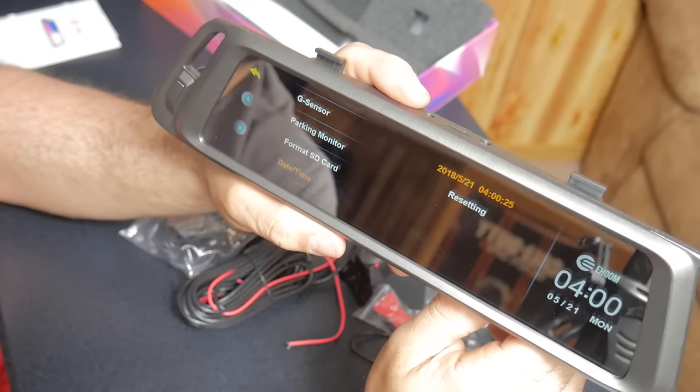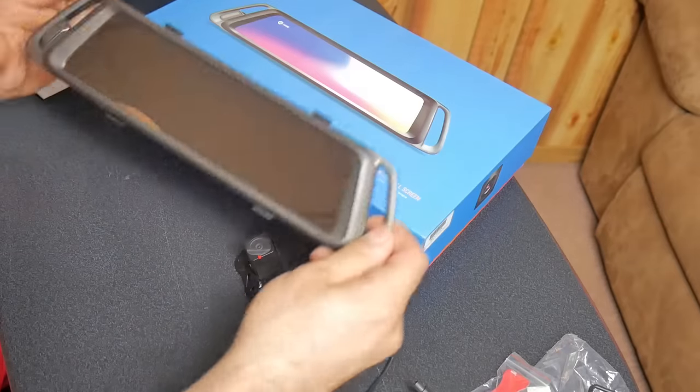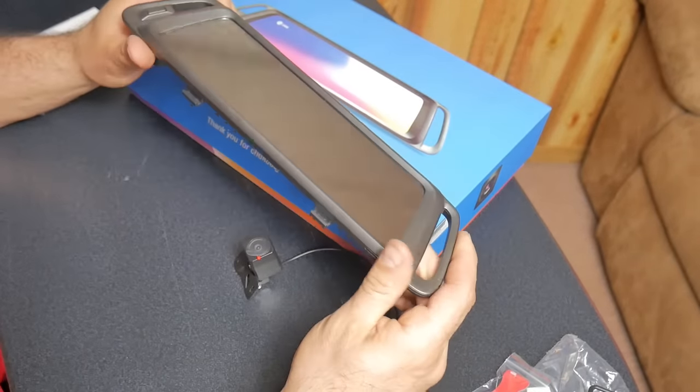All right guys, so we went ahead and set the time for four o'clock, 5/21, Monday. Now I'm just going to go over some of the specs with you.